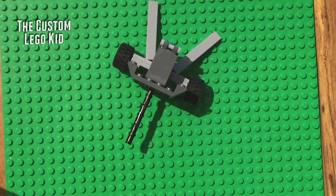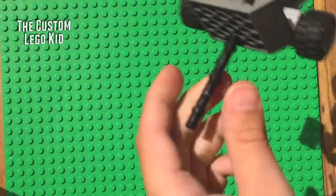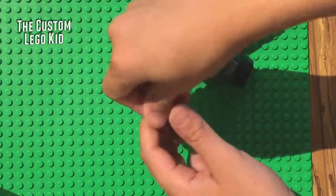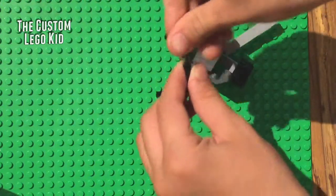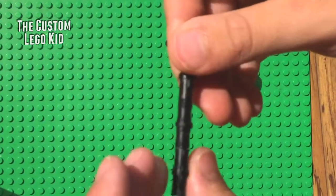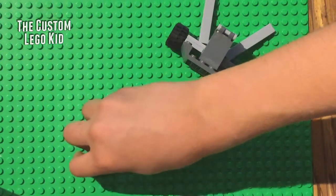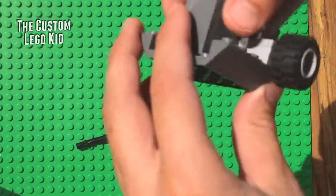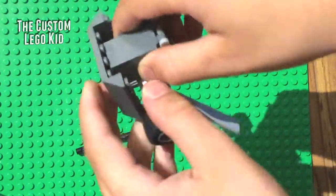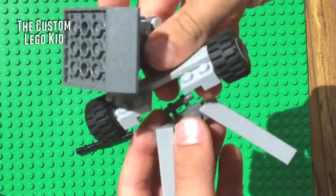This is the final and most complicated artillery gun: the anti-tank gun. The barrel is three Technic pins slid over a staff piece — slide them off to see what it looks like, then slide them back on. Push it on as much as you can, otherwise it's tricky to stand. This big chunk here is the shield, which protects the gunners from enemy gunfire.